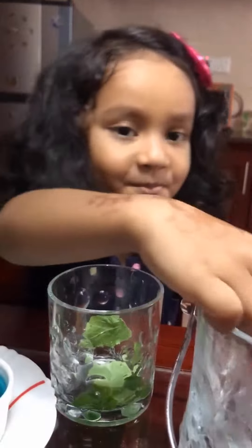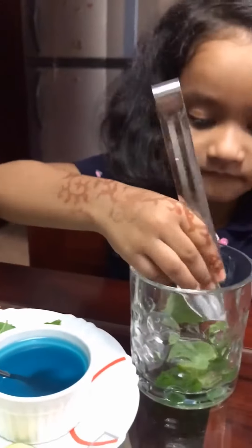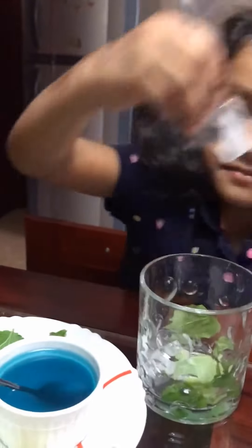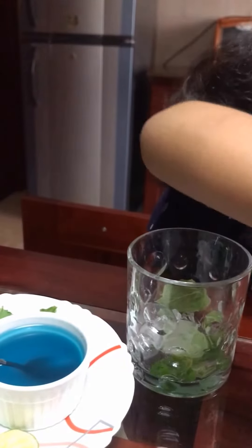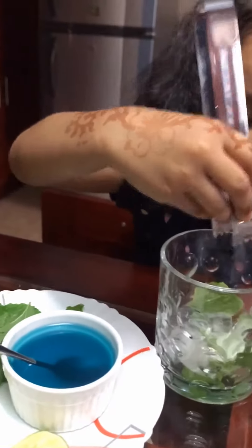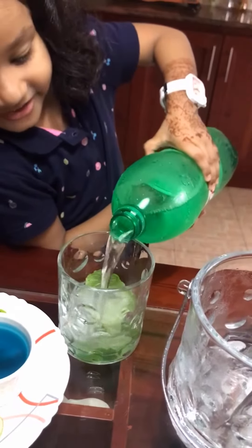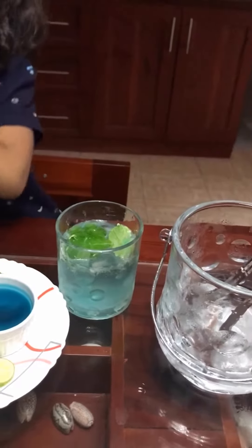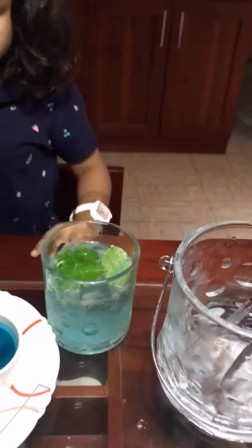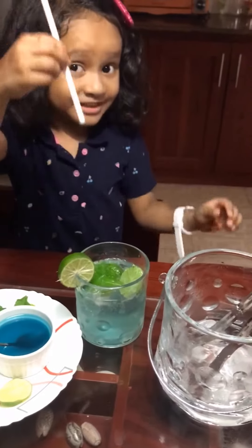Now I'm going to put some ice cubes. Finally, I'm going to pour the soda. Now I'm going to put the straw inside.